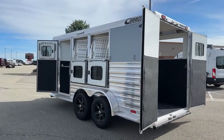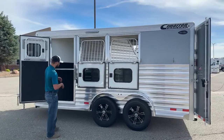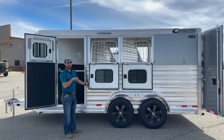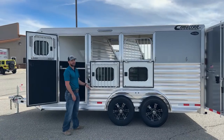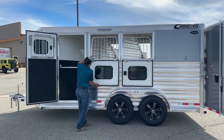Coming around to our head side, it's going to look really similar to the hip side we just went over, with the exception that you have jail bars in your drop-downs and this escape door. The cool thing I like about these jail bars is that if you're running hay bags or feed bags and need to check on your horse while you're traveling, you can easily drop these jail bars, get up on your 6'10 running board, check on your horses, feed your horses — do whatever you need to do. It operates super simple and is super easy to use.